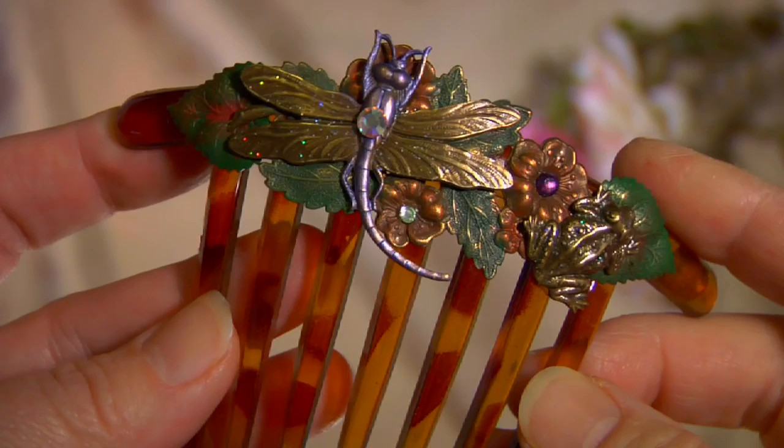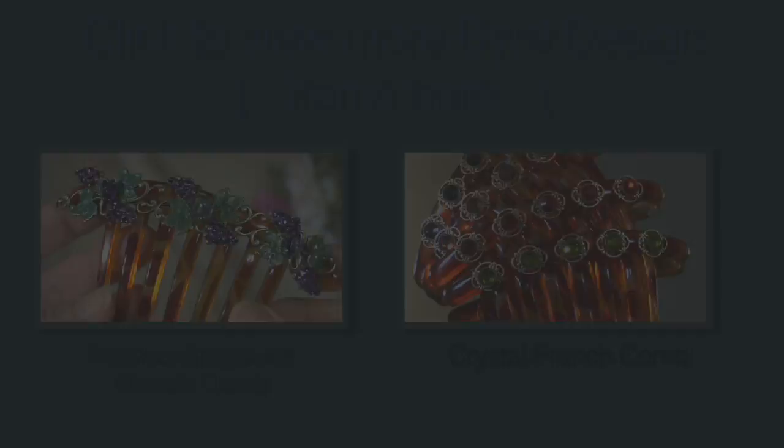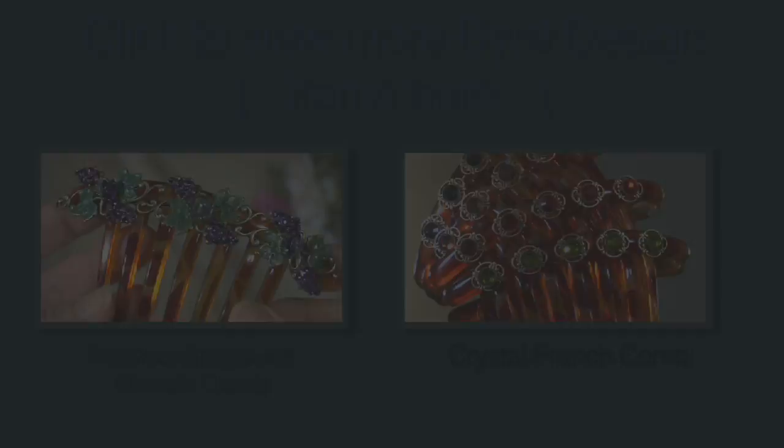Lightweight, waterproof, and durable, they're made right here in our studio. And if you're not sure how to use a French comb, go to our website and check out our how-to videos.